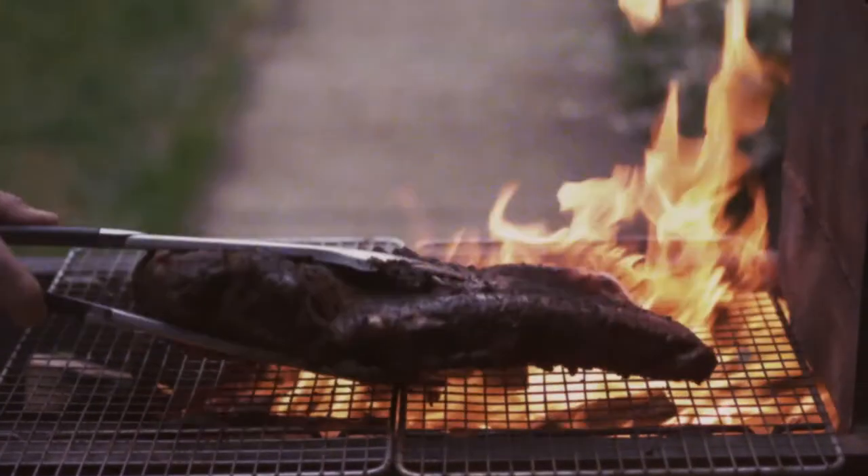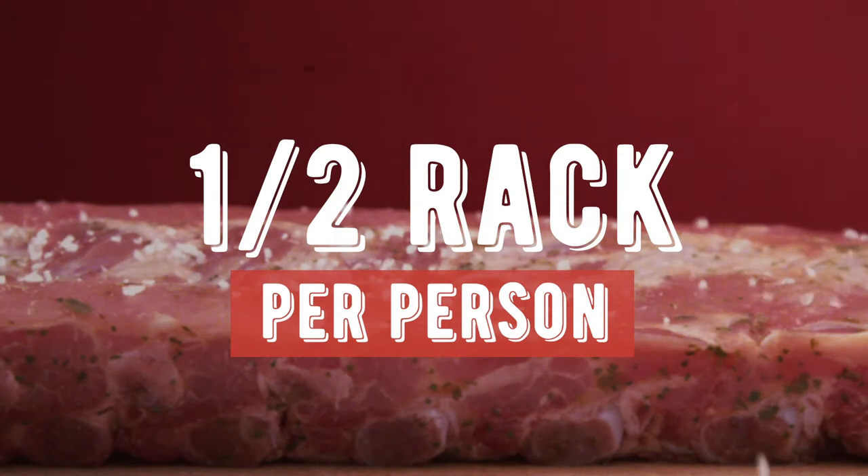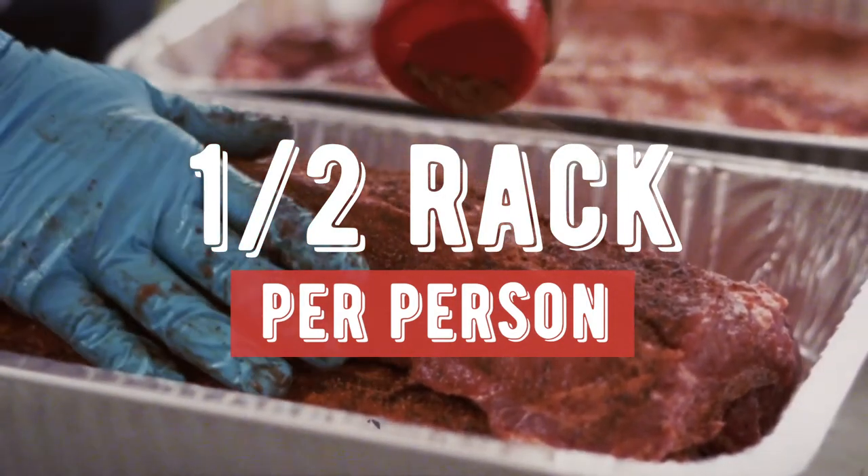These are boneless measurements, so if you're thinking of doing a bone-in meat, be sure to factor that in. For ribs, I figure a half a rack per person, unless you're serving it with other things like burgers and hot dogs. But if it's just ribs you're cooking, do a half a rack per person because people are going to want to come back for more and more.